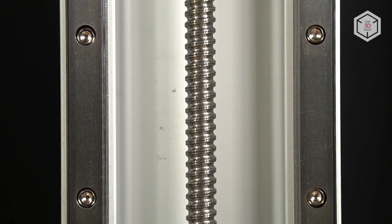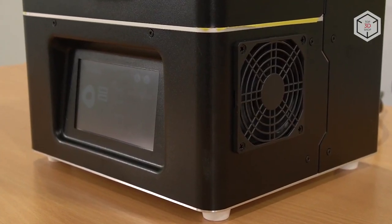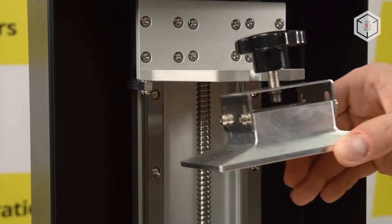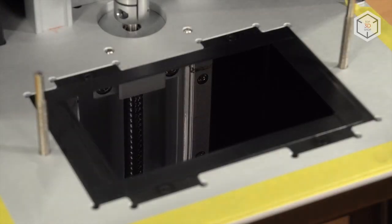Both from the outside and the inside, the printer looks like a professional solution. Its metal surfaces are powder coated in black color. All components are precisely fitted, and the design itself looks solid and powerful.